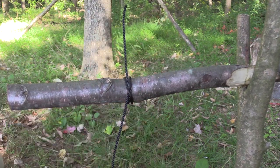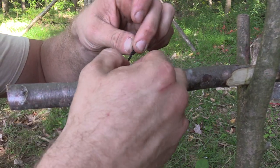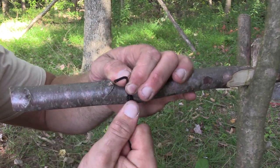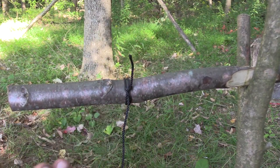And you have yourselves a clove hitch. If you want to put a stop knot on the side you just pulled through, by all means, that'll work fine. As you work that and tighten that down, that stop knot will bind in there and you're good to go.